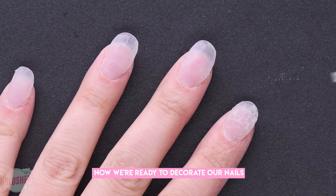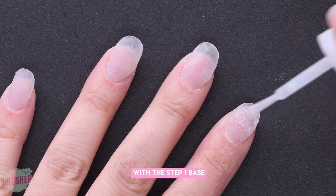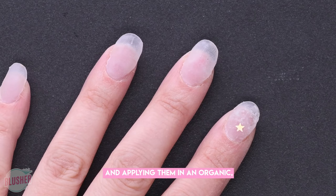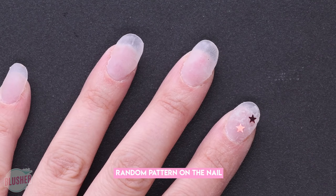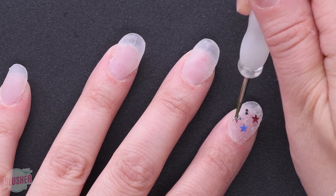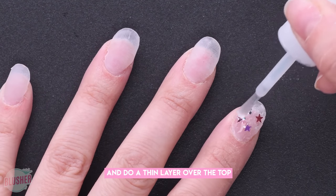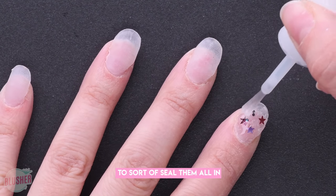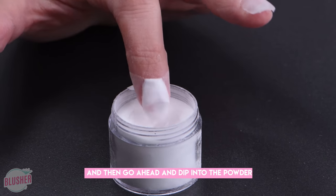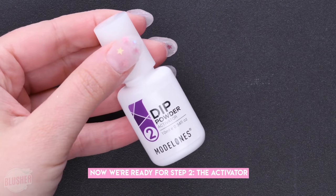Now we're ready to decorate our nails. I'm just making a few dots with the step one base. I'm using little stars — I thought they were super cute — and applying them in an organic, random pattern on the nail. Then go back in with the base and do a thin layer over the top to sort of seal them all in, and go ahead and dip into the powder so your glitter will be encapsulated.